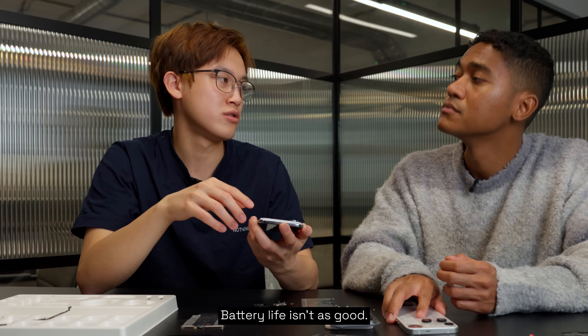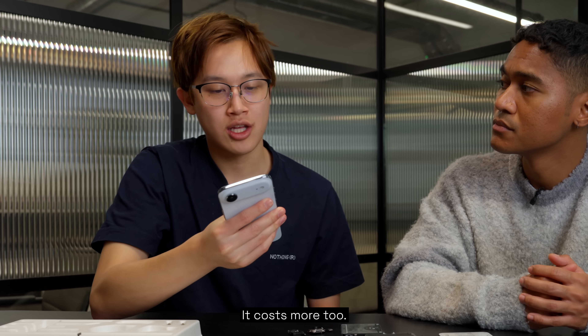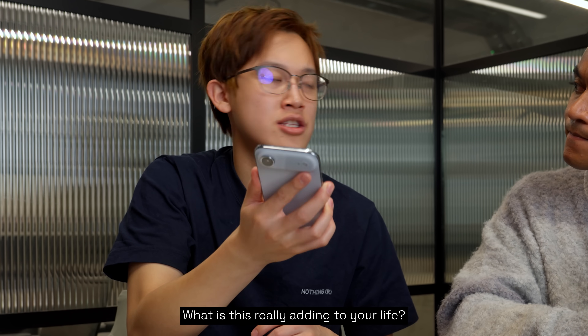It's slower, battery life isn't as good. They don't have three cameras, they don't have ultra wide, they can't take macro photos. It costs more too. What is this really adding to your life?